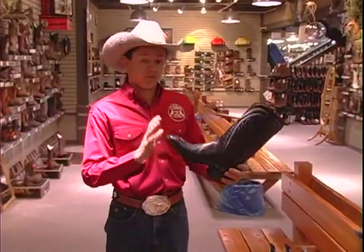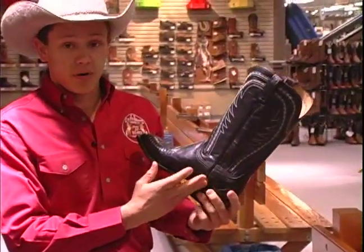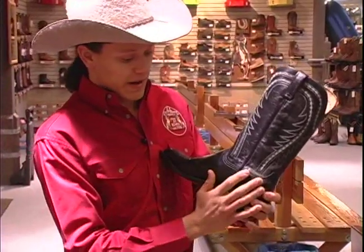You'll see here, this is a Lucchese, a very nice boot. Basically, we'll start out here with the dividing part of the boot. This is called the piping, this little piece of leather that goes down the middle here. And this basically divides the front from the back.